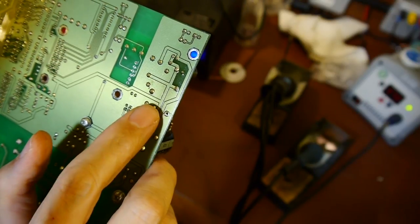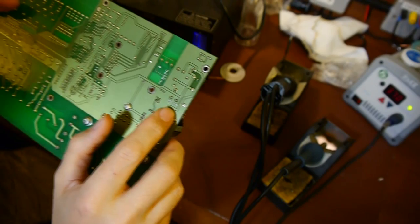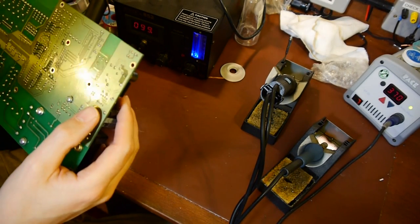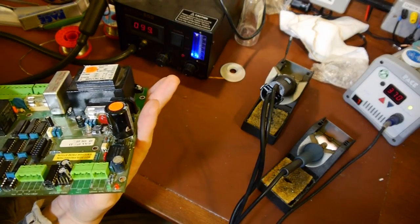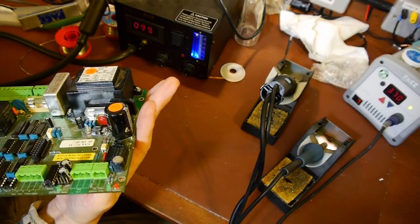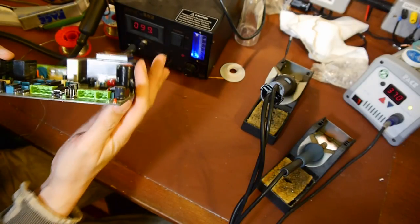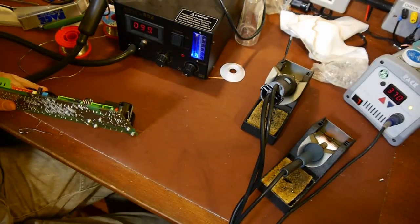My solder sucker totally failed to remove the solder from these, and I think the legs are tight enough in the holes that it can't get a vacuum through to clear the solder out. My solder sucker does seem a little bit feeble today - maybe it's blocked. So I'm going to go to plan B - last resort - I'm going to heat the whole part up using hot air and just hope I can pull it off the board. It's a dirty trick but needs must.